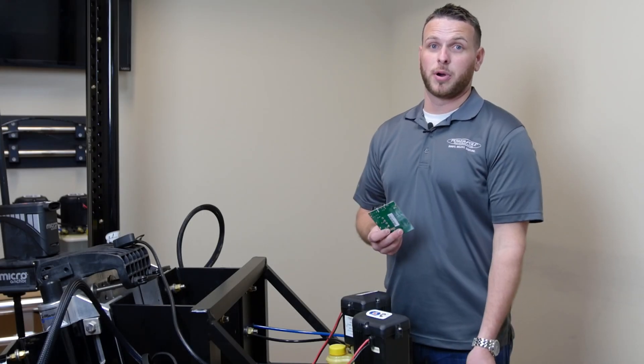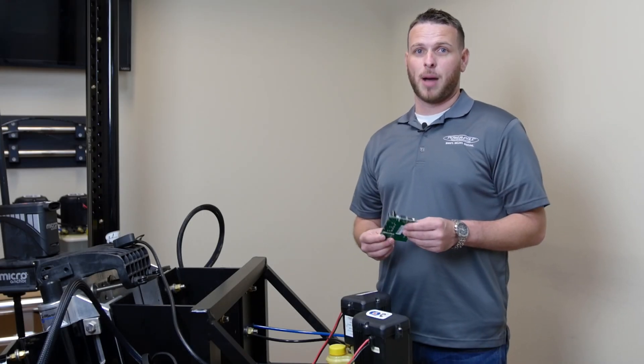Today I'm going to be showing you how to replace the circuit board on a PowerPull pump with a SeaMonster operating system.